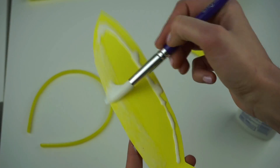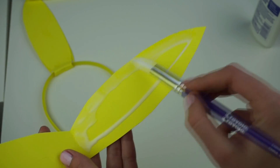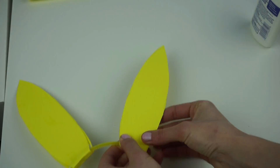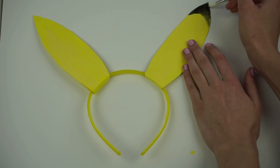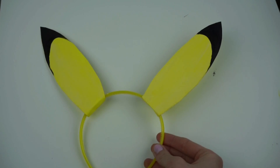In this way it will be really easy to glue it on the headband, and as you see I already got my headband in yellow color as well. Then I just used black paint for the edges of the ears, and here you go — it's all ready!